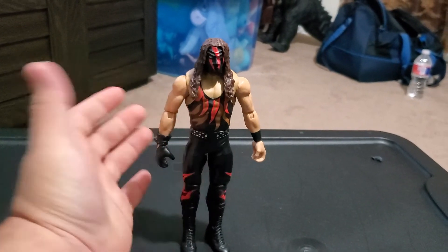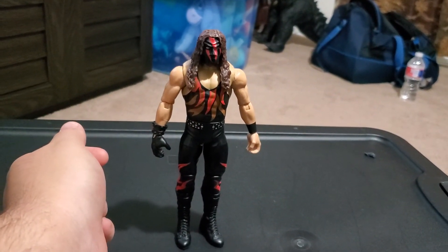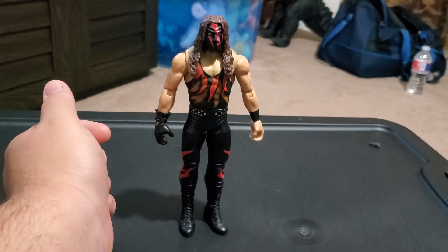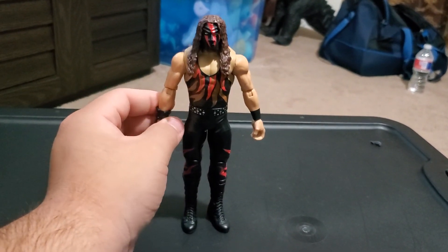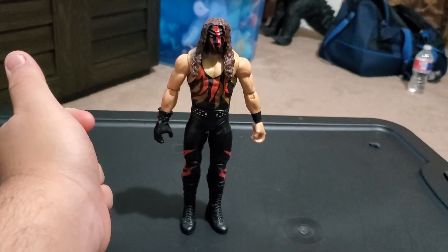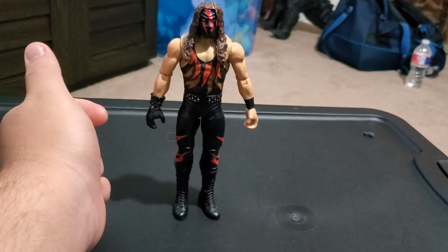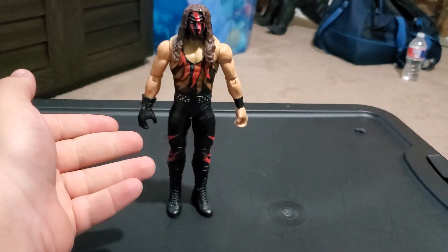That's pretty much it for the WWE Basic Superstars SummerSlam Heritage Kane from the WWE Attitude Era. Leave a comment, go subscribe to my channel, and have a nice day, everyone.